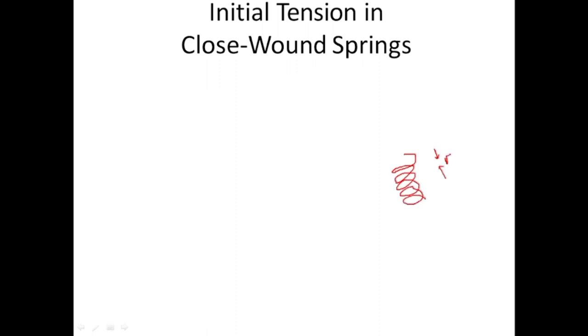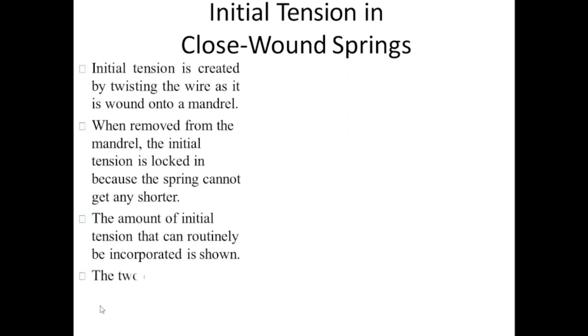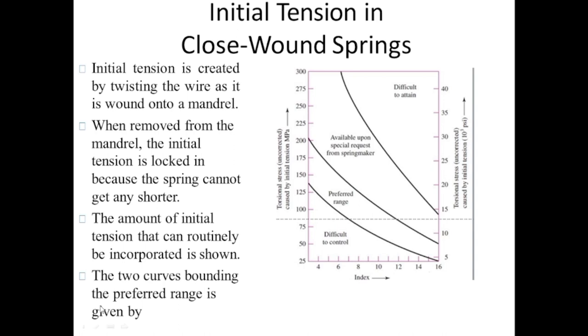When a wire is coiled around a shaft, initial tension or compressive forces are locked into the spring. This initial tension increases the strength of the spring because you must overcome it before the spring starts deflecting. After crossing the initial tension, the spring begins to deflect. Now let's talk about the preferred range for the amount of initial tension that should be incorporated into the spring, for which this graph should be used.